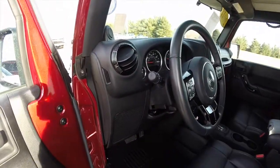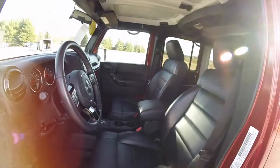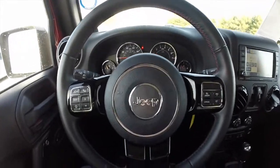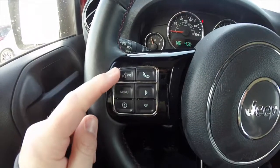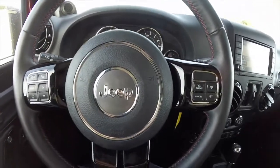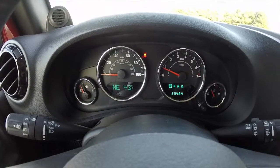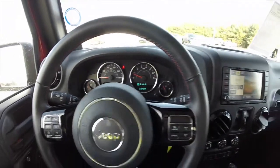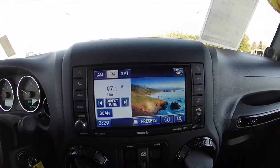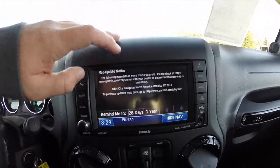This vehicle does have the Uconnect Bluetooth and also has navigation. On the steering wheel, you have your Bluetooth Uconnect controls as well as your trip computer and cruise control. The piano black trim is also on the spokes, and audio controls are mounted behind the steering wheel. The vehicle currently has 23,484 miles on it. It is equipped with the Uconnect touchscreen display — a six and a half inch screen with Garmin-based navigation.